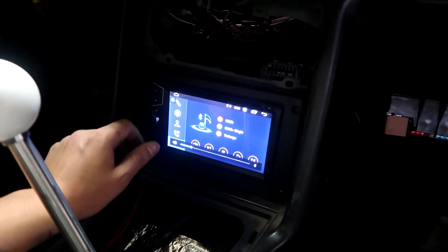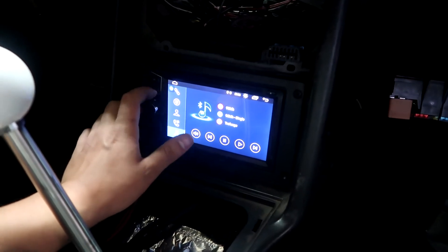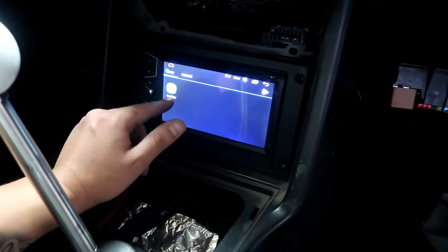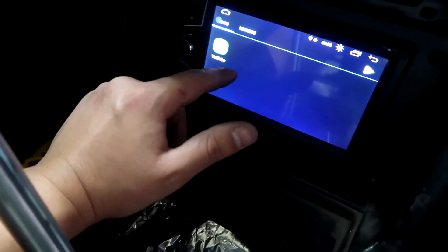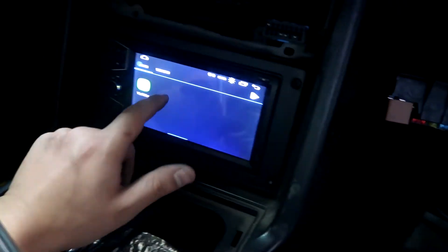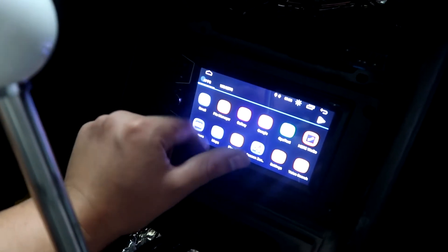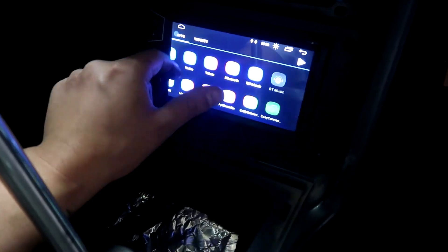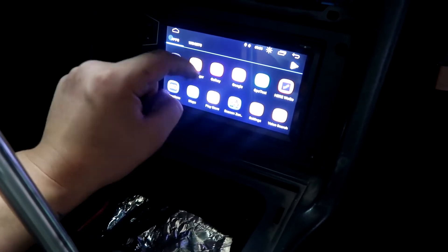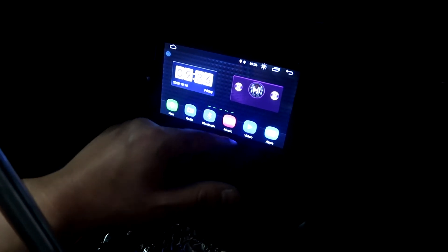This is basically like an Android phone, so you have your home screen over here with all your apps. I was just using YouTube — I used the hotspot off my phone and it worked perfectly. All the apps are right here: Google, email, games, whatever. I haven't really used it that much but yeah, it's pretty cool. For around 120 bucks, it's pretty dope.